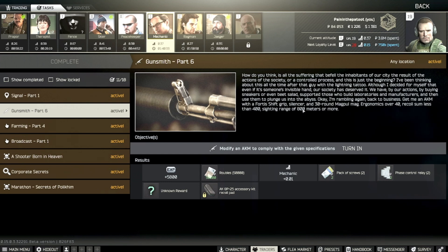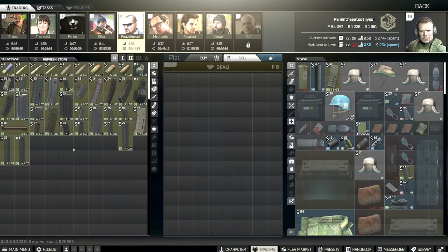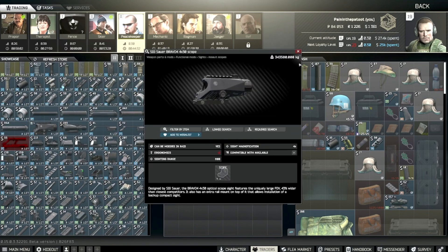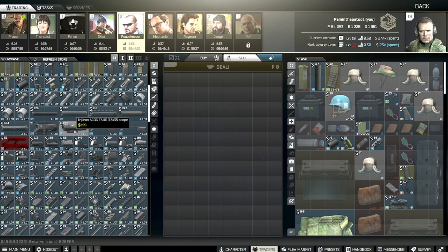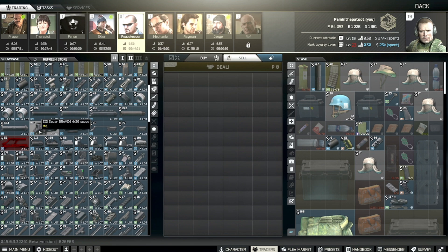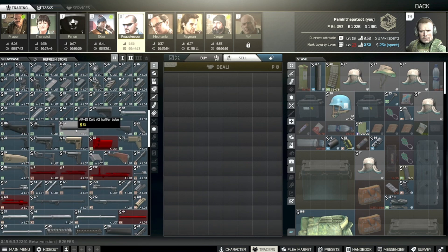An 800-meter sighting means it can't be the iron sights and it can't be a red dot — it's going to have to be one of the magnified scopes. If we go to Peacekeeper, the Bravo at 800 meters would work, and the ACOGs at 800 meters would also work.